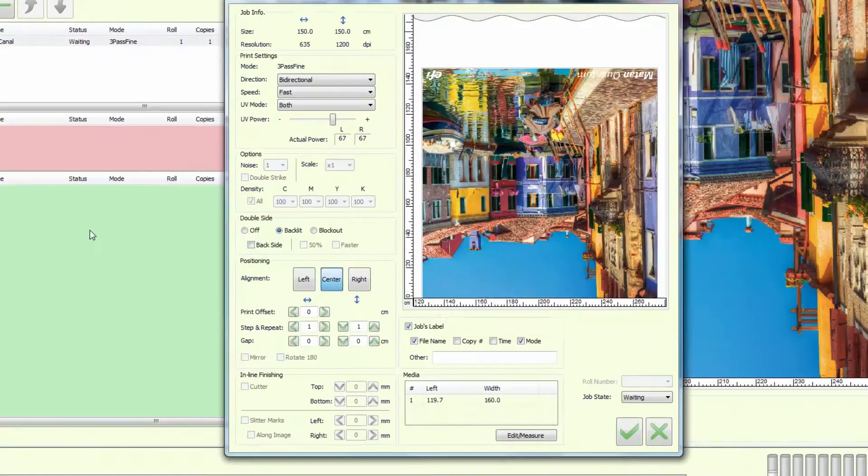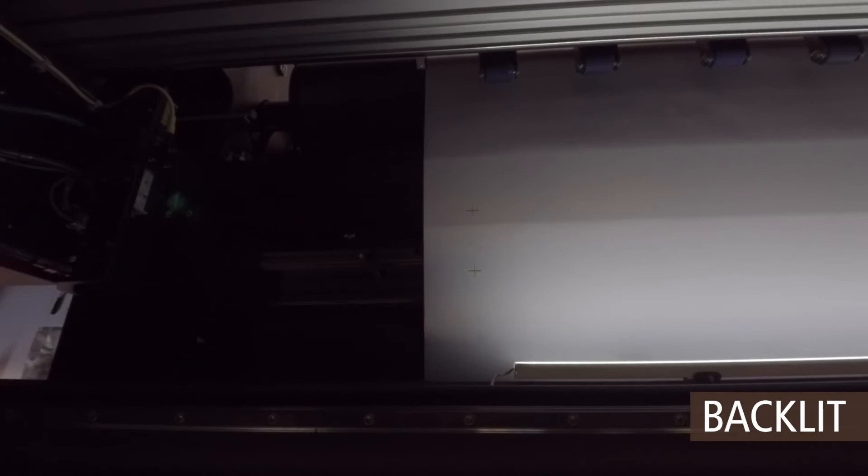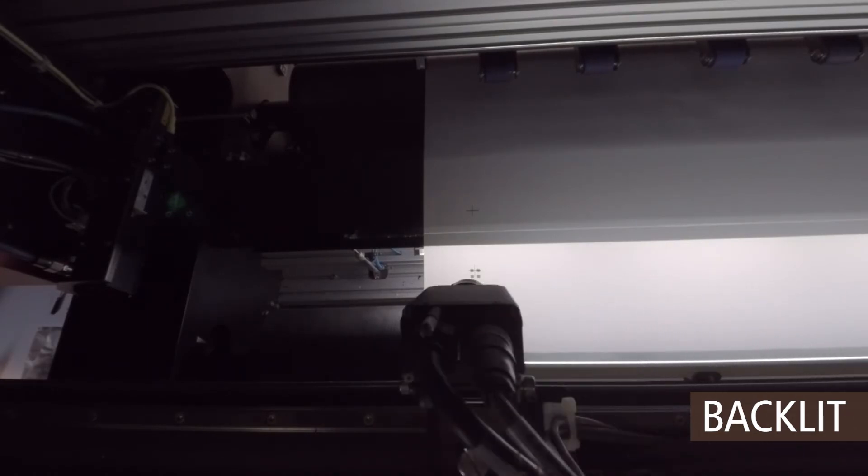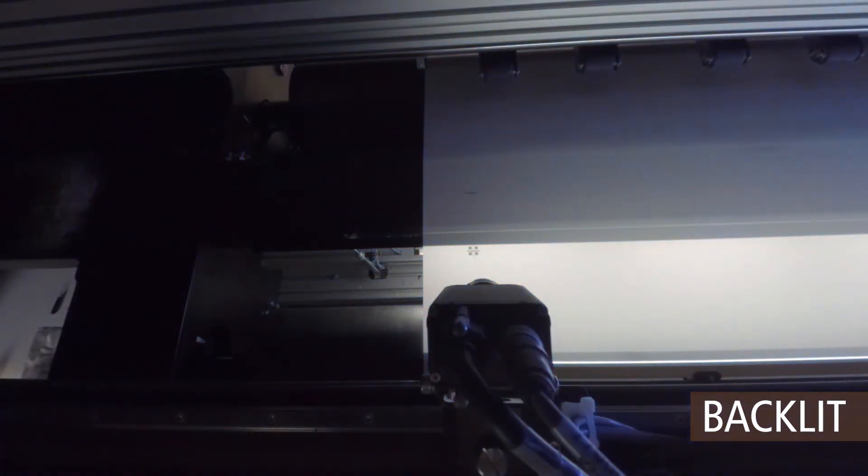File B is selected. In backlit printing, with the media again in start position, proofing LEDs are turned on and the cameras are positioned above the registration marks. When side B printing starts, the camera identifies the position of the cross in relation to the squares.